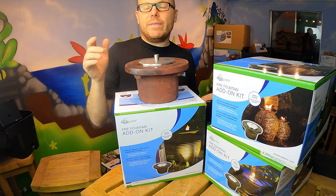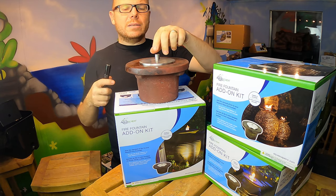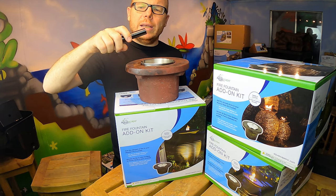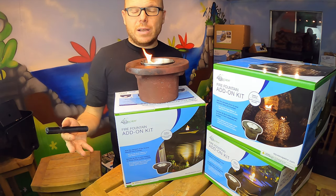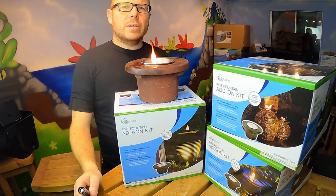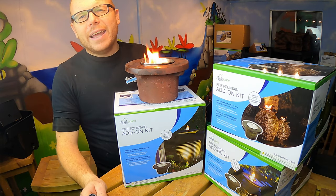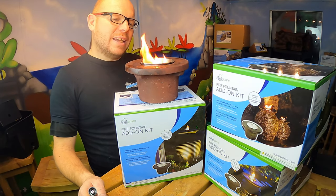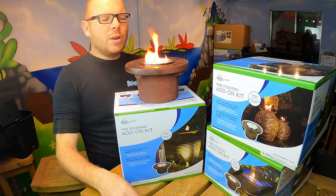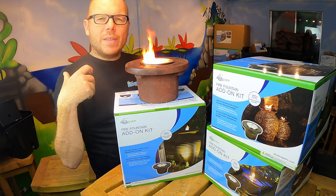It's very easy to install this on top of a fountain — literally all you do is just place it on. Hey presto, you've got the magic of fire on top of your water feature, and that's fantastic.